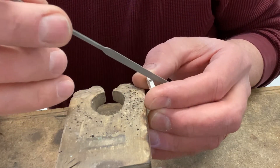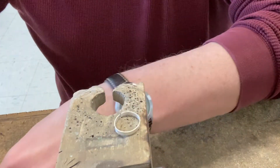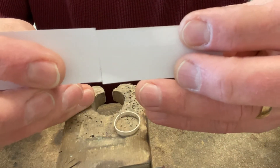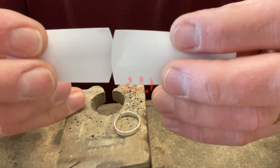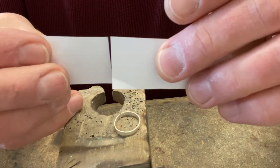That will give you a little bit more success as far as filing your bezels. You want it to look like this so that it's a nice flush joint rather than this. This bad. This good.